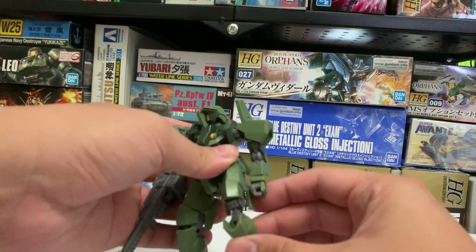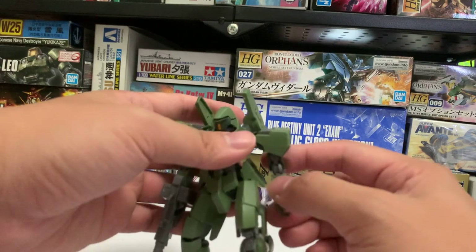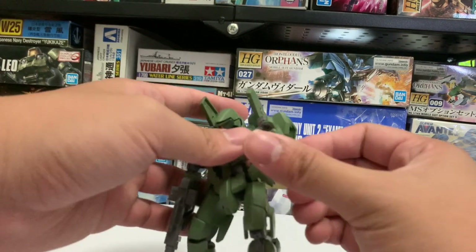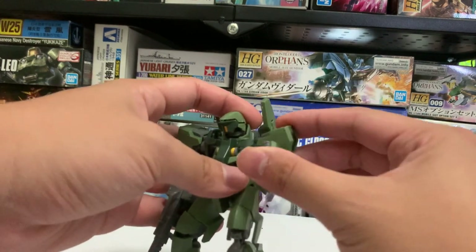The articulation of this model kit is a lot better than some of the older ones I've shown in my videos. For example, this one can have its arm bend like this.